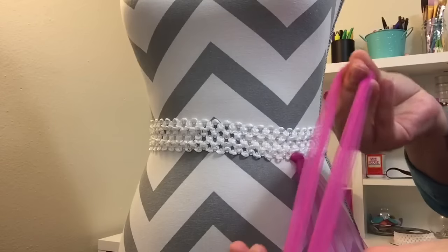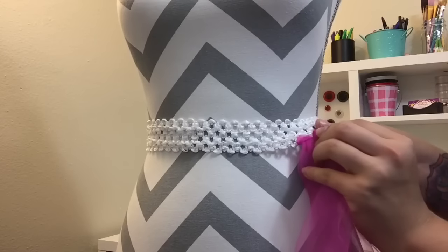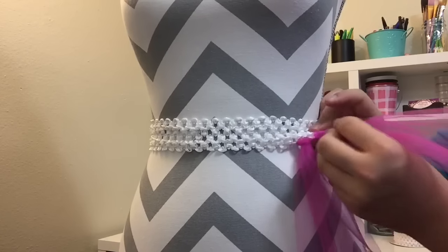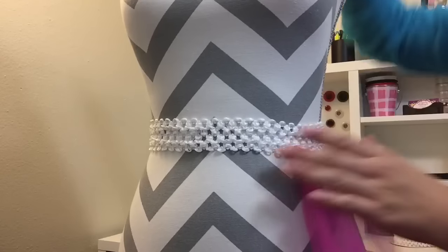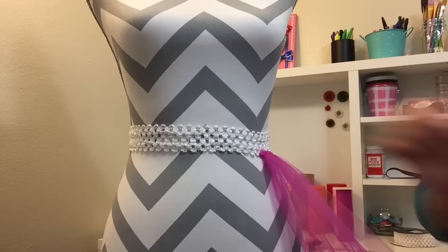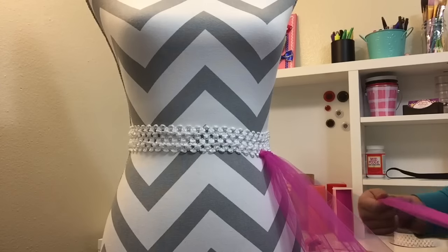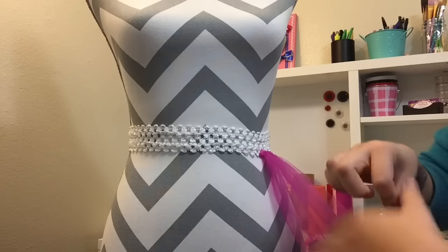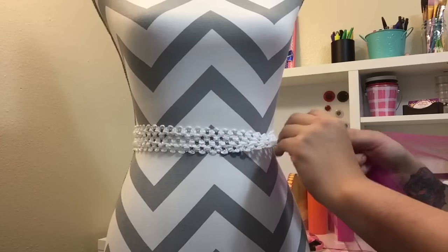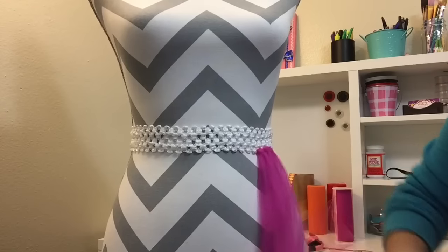Remember: twist the center, pick a hole, put your folded end through, and pull the other two pieces through — don't stretch out your waistband. When finding the proper waistband size, I get the waist measurement of my customer and cut the waistband to be about five inches smaller than the actual waist size, because the elastic will stretch out no matter what you do in the process of making your tutu.